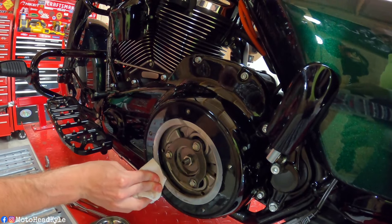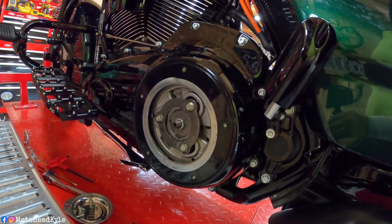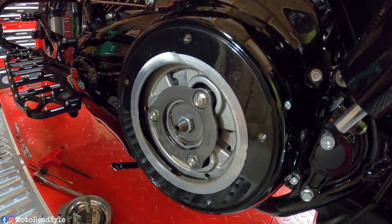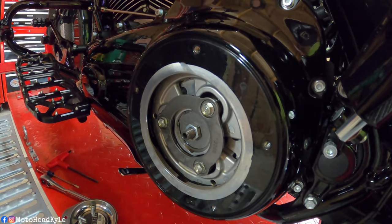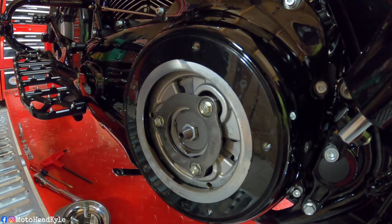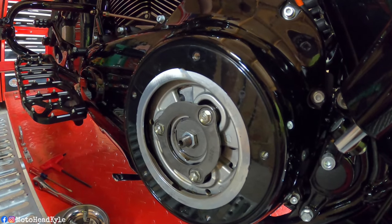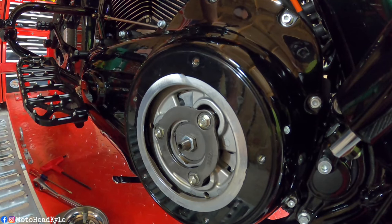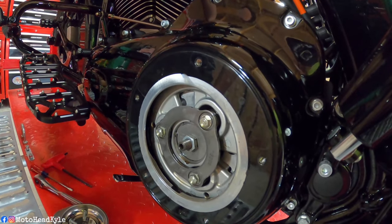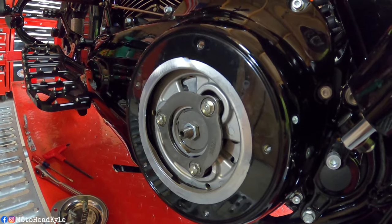I already popped the derby cover — there's always going to be some fluid here that seeps out. I want to go ahead and wipe it down real good so when you go to put your derby cover back on you make sure you don't have a leak. I'm going to engage and disengage the clutch and we should see the basket. It kind of looks like part of the basket's releasing at a different point — it doesn't look like it's all moving as one. Right there I saw that part lag, and the top went in a little faster than the bottom.